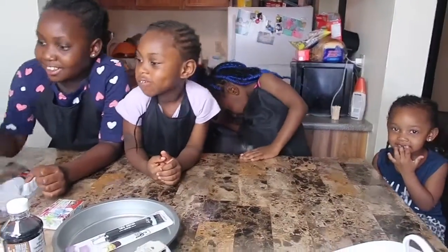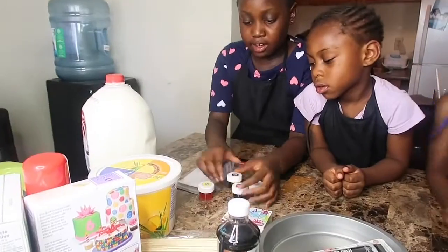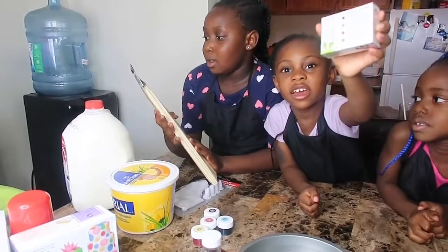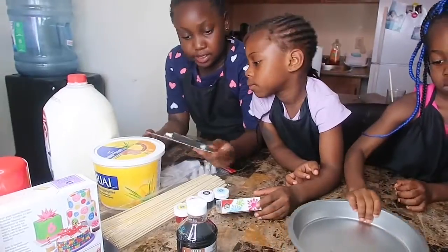So the ingredients you are going to need is milk, butter, coloring — any colors — and black icing gel.